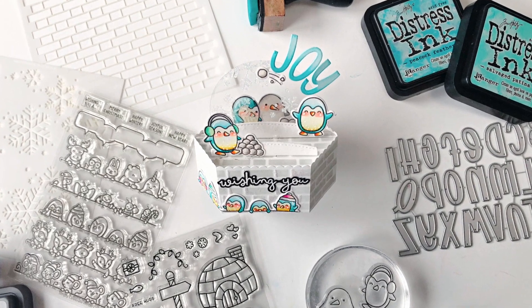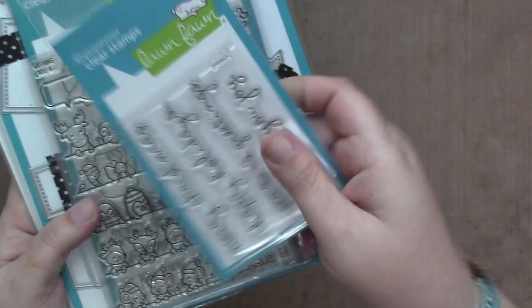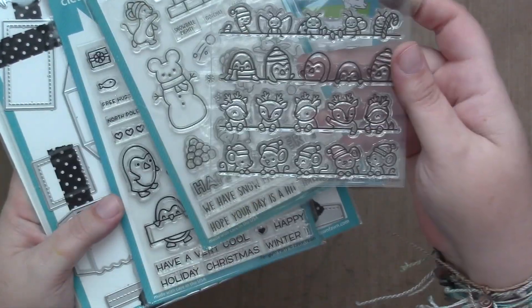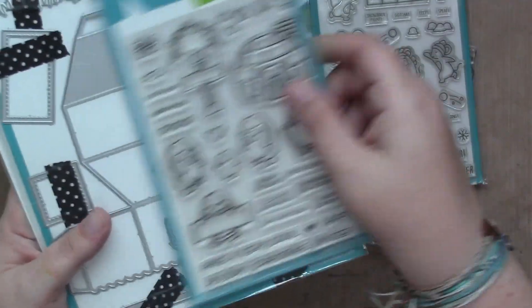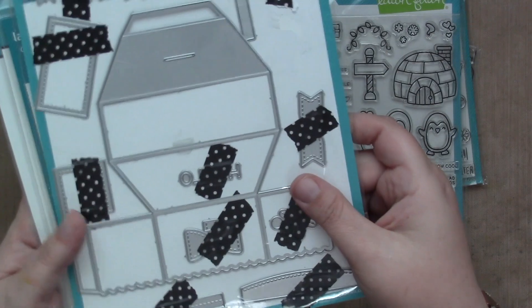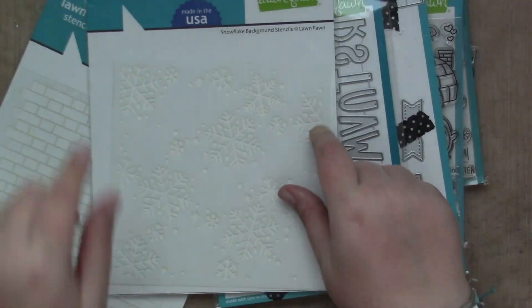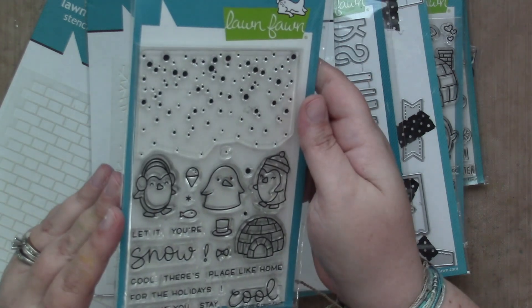Hi everyone, it's Sam and I'm back with another video for Lawn Fawn. Today I'm creating a card with the Scribbled Sentiments Winter, Simply Celebrate Winter Critters, A Snowball Fight, Penguin Party, the Platform Pop-Up Dies, the Henry's ABCs Dies, the Brick Stencil, the Snowflake Background Stencils, and the Snow Cool Stamp Set.